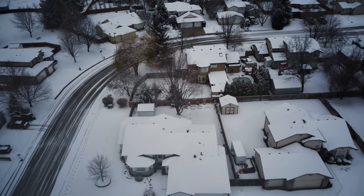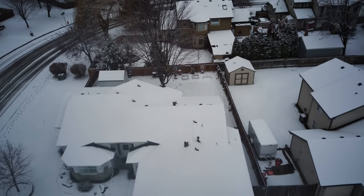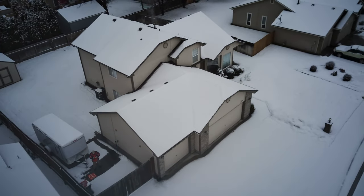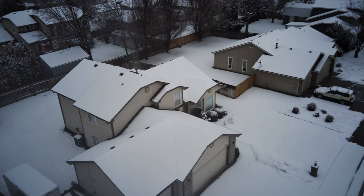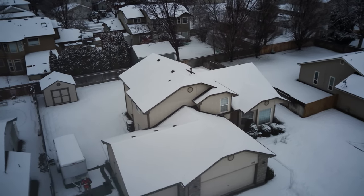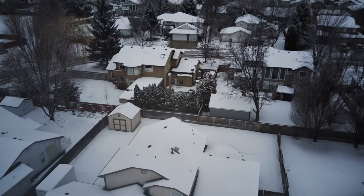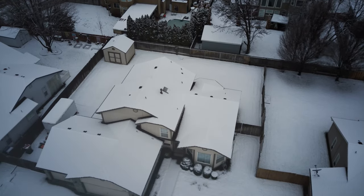We're bringing the drone down, kind of right above my street there. Speaking of rotations, let's see if we can do a little orbit. I'm raising up because I know I've got some pretty high trees in my neighborhood here — better safe than sorry. There's no obstacle avoidance on this drone, so let's get up above them.